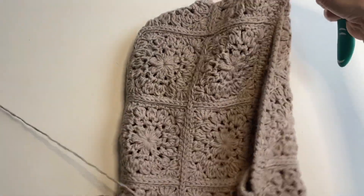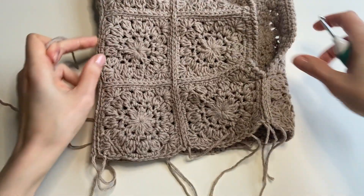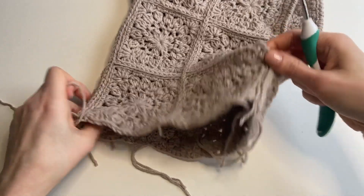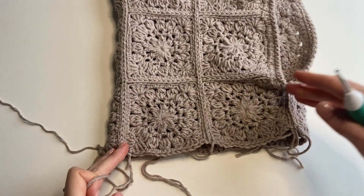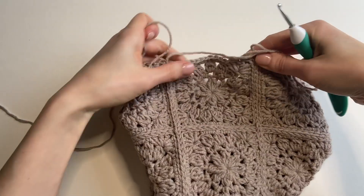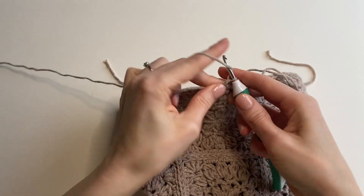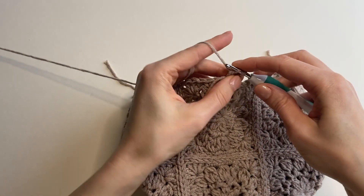So here is a 17-square balaclava. I need to put the bottom edge in here and hide all the ends. I will be joining my yarn in the middle of the back. This is my front opening for the face, this is the neck, middle of the front. The middle of this square is the middle of the back. I will be joining my yarn in the middle and working a round of half double crochets.